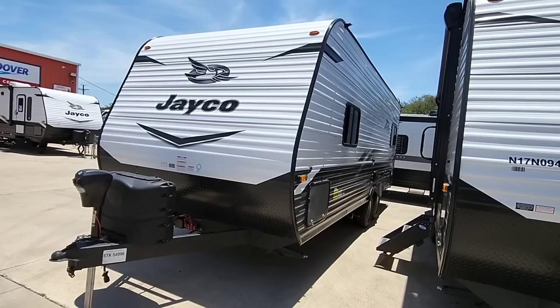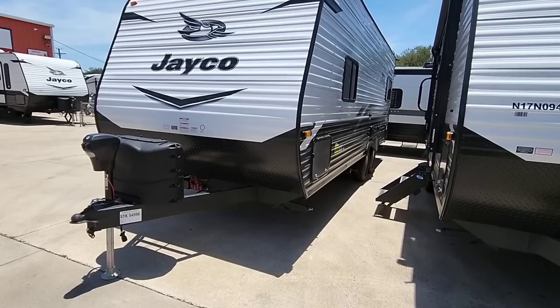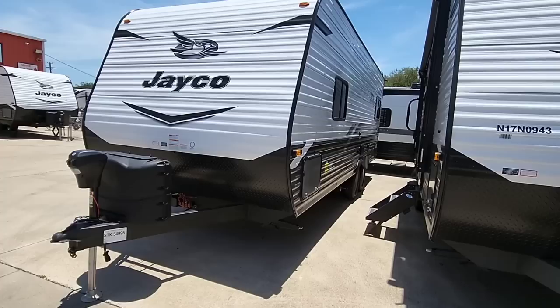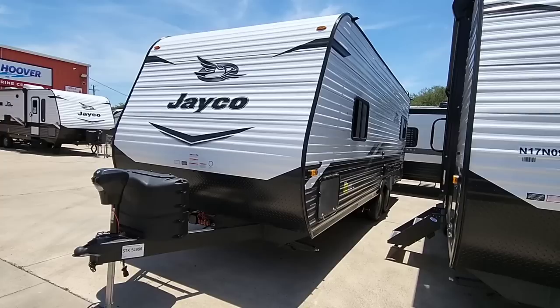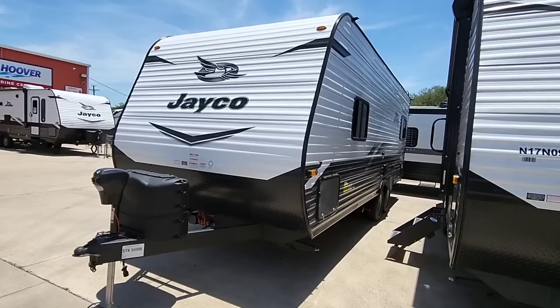What you're really looking for is a payload capacity of about 1,200 to 1,500 pounds minimum — to allow for tongue weight, supplies inside, and the people in the vehicle. Ideally 1,500 to 1,700 pounds of payload would be perfect. Monitor how much you put in your truck and RV, and a half-ton with a max tow package would suit you well. Hope you've enjoyed this video — please subscribe, give a thumbs up, and we'll talk again very soon.